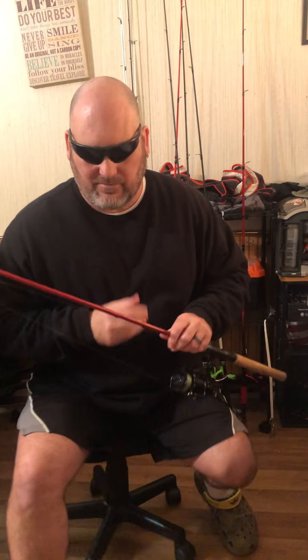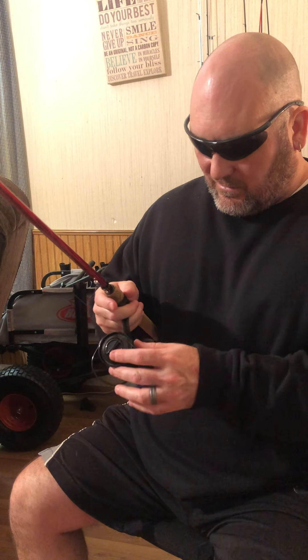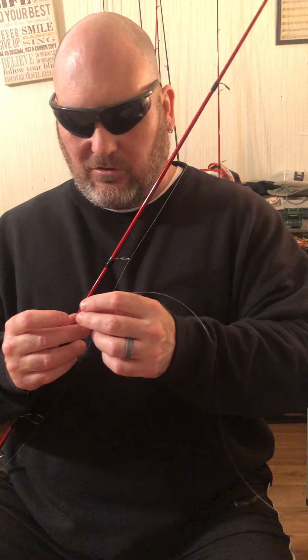This one is a gift from my wife Gwen — it's on a Berkeley seven-foot Cherrywood rod. It's got a really good fast tip. This is an Abu Garcia Revo spinning reel. I've got 10 pound braid with a 10 pound leader — most of my leaders are 12 pound Trilene monofilament. I use this as my wacky rig rod — I fish my Senkos on this a lot.